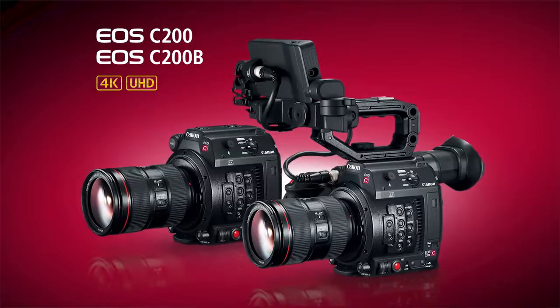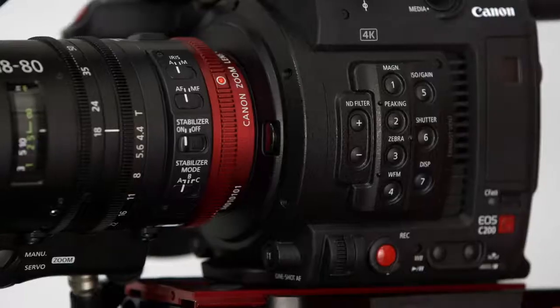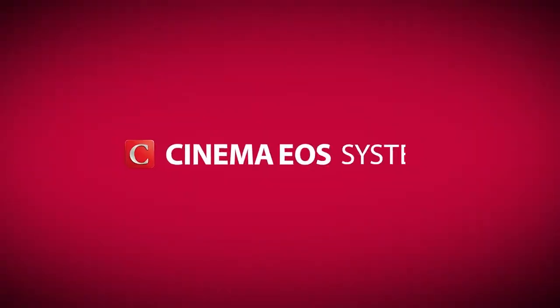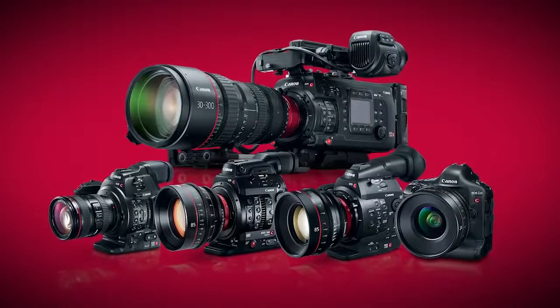Hi, I'm Brent Ramsey, Technical Advisor for Canon USA, and today I'm here to talk to you about the two latest additions to Canon's line of Cinema EOS cameras, the EOS C200 and the EOS C200B. The C200 models are part of the third generation of the Cinema EOS system, and they promise to continue with the legacy of image quality, performance, and versatility that's been the hallmark of the Cinema EOS lineup since we launched this series back in 2011.